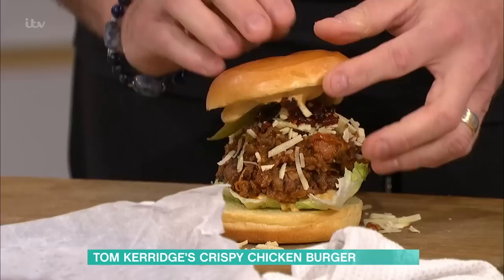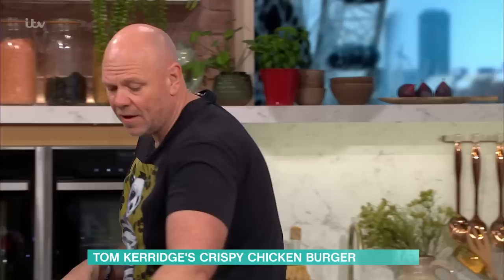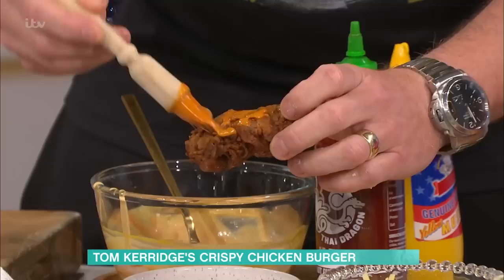Some gherkins sit on top, then stick your bun lid on it. It's a very simple, super tasty way to do it. Once the chicken pieces are done, they're nice and crispy. You can also glaze them - I've made a little glaze here of sweet smoked paprika, a little bit of vinegar, a little bit of sugar, and you just brush it all over the top.